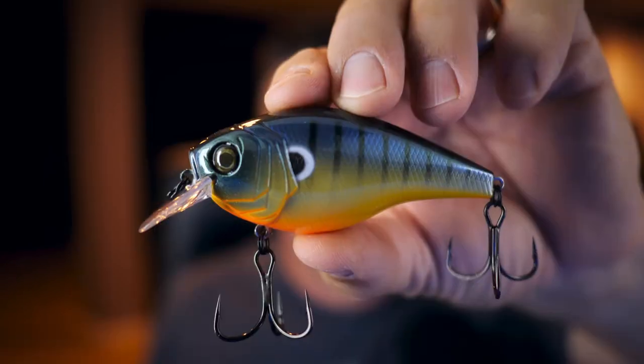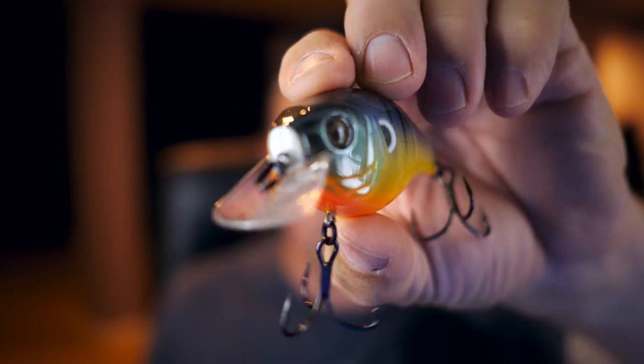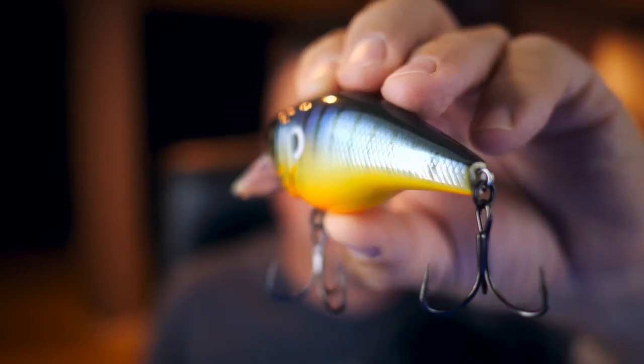Next we've got some hard baits. Starting with the biggest first — this is called the Cloud Nine, the Mini Mag SB 3.8. The Sixth Sense Mini Mag was designed larger than the traditional square bill but smaller than their magnum model. The objective is the perfect palm-sized baitfish imitation for crashing shallow wood, rocks, and grass, and to invoke that bigger fish bite. Three to six foot dive on this one. The finish on this bait and the eye detail is really nice. The hooks look like short shank hooks.